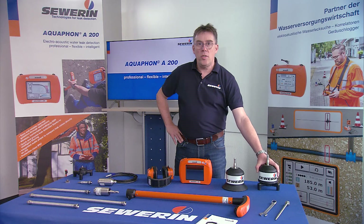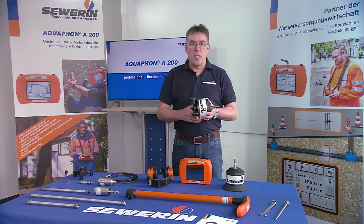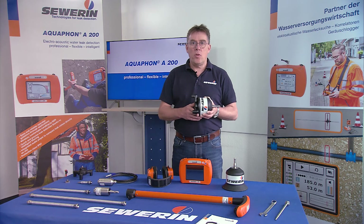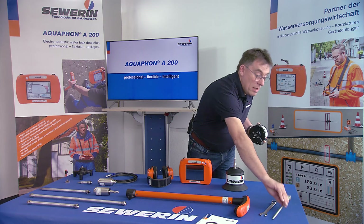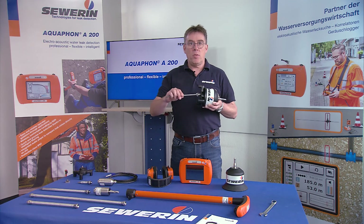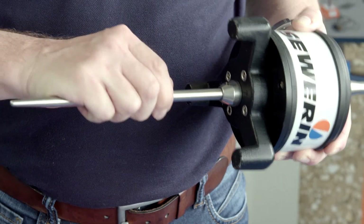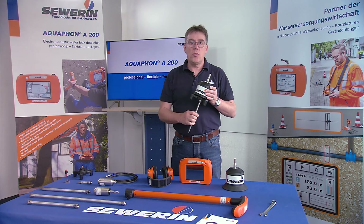The BM230 ground microphone was designed for use on unpaved surfaces. Due to the firmly connected tripod and its heavy weight, the BM230 offers optimal stand on various surfaces such as grass, stones, or gravel. A ground spike can also be screwed in at the bottom center of the BM230, so it can be safely used to locate leaks even in soft or wet grounds.